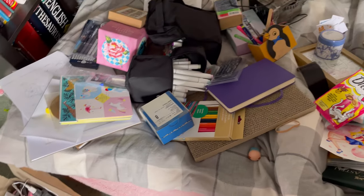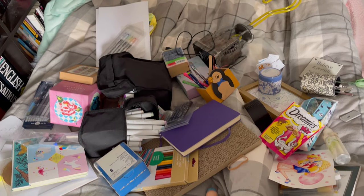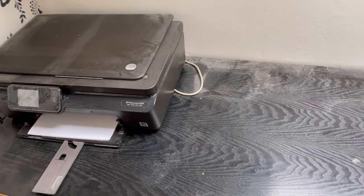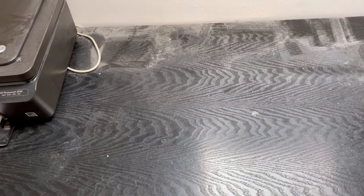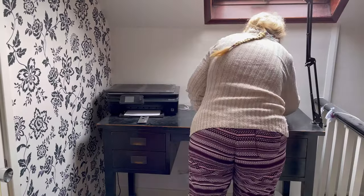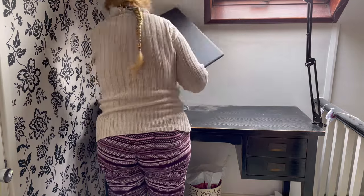So, this is everything that came off my desk. I'm actually quite impressed that it all fit on! But as you can see, thanks to living by a farm, they're very dusty. So I think the first thing to do is to have a mighty good dust.